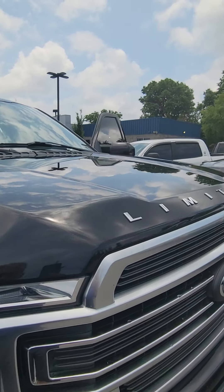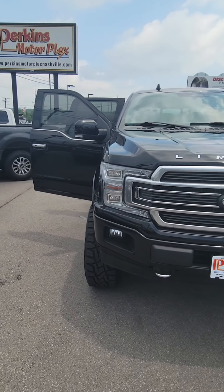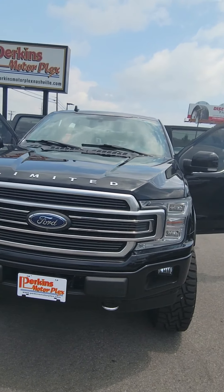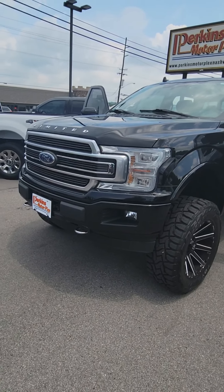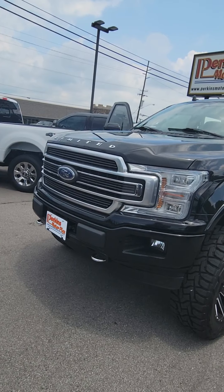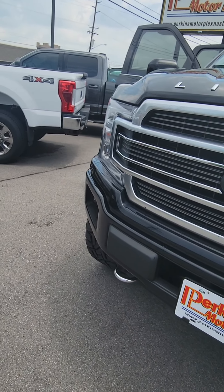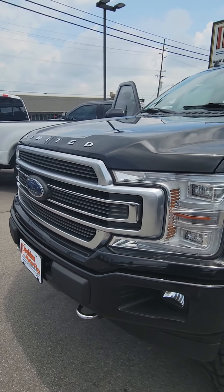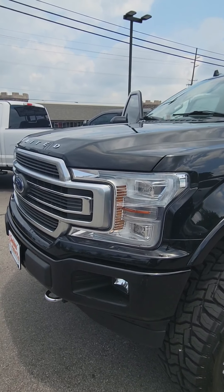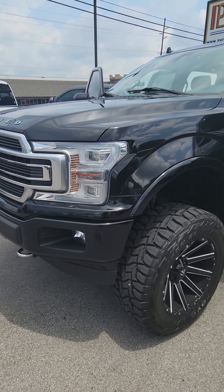This is the Platinum Limited — this thing is loaded. It's a great looking rig. I don't see anything on the front that would alarm me or that I'd have to point out that you can't see. Headlights look clear. It probably needs to be cleaned up a little bit because it's been sitting out here and it collects dust every time it rains, with all the pollen in the air right now.